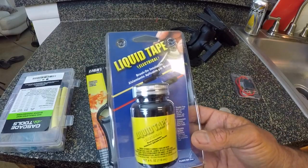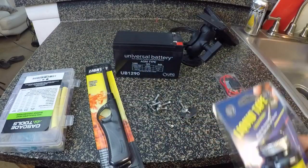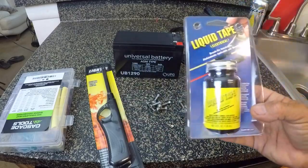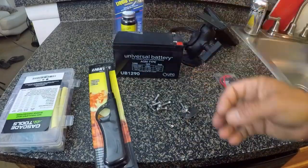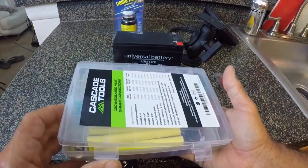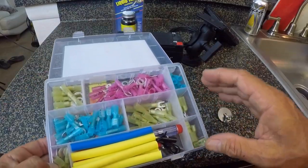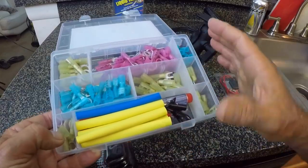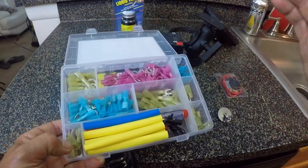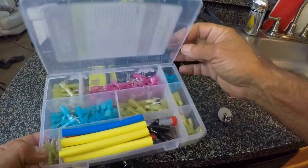My buddy told me once I soldered the wires together for the inline fuse connection, he said to use the shrink wrap and then seal it up with some liquid tape. Then we have a little kit here that has a lot of different connectors, some of which I'm going to use while I'm setting up this Fish Finder. It's got the shrink wrap. I found this kit on Amazon, reasonably priced — it's got enough connectors to last me a lifetime.